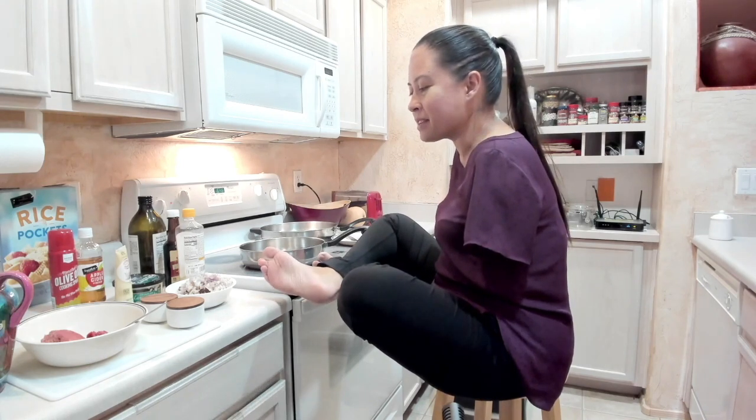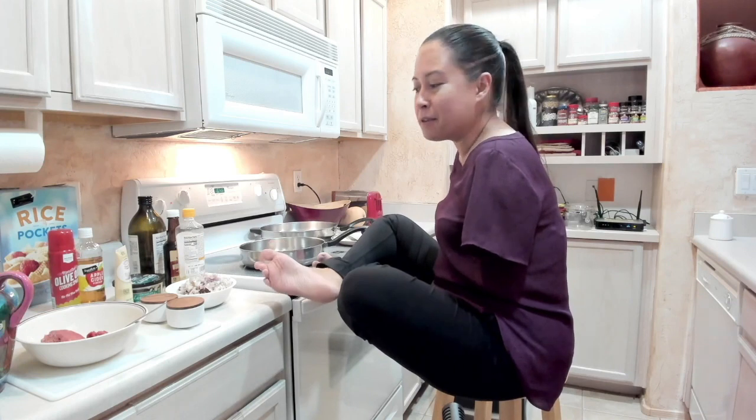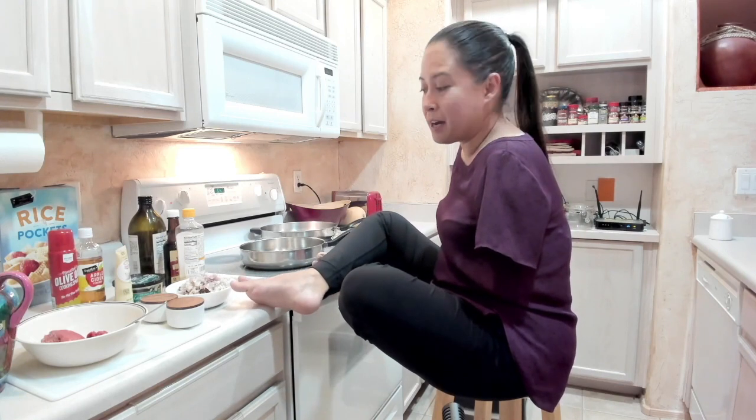My New Year's resolution is to do some more cooking because I really haven't done much cooking in my life, though I do fly a plane, drive a car, scuba dive and surf and do all this stuff. I haven't done much cooking and I really want to share with all of you — if I can do this, you can do it too. It comes across a little intimidating for all of us. I want to challenge you to try this out at home, maybe with your hands instead of your feet.